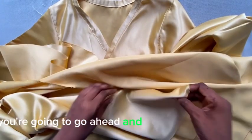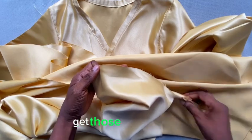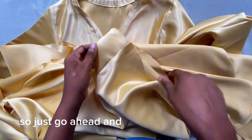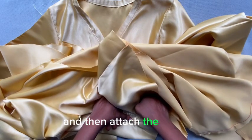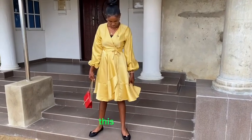Once the side seams are done, bring in the flay and hem all around the bottom edge — it won't be easy since the area is large, but just go ahead. Then attach the flay waistline to the top bodice part, and that's it!